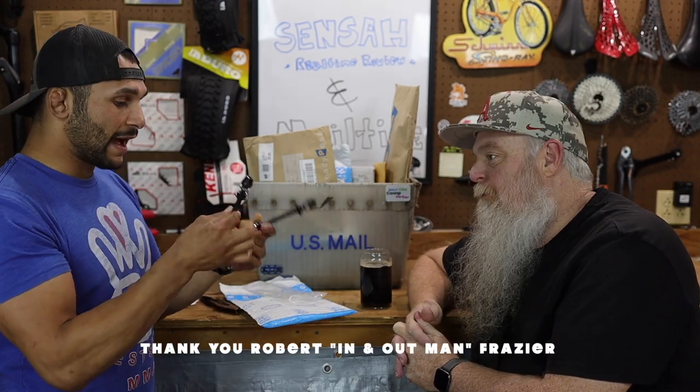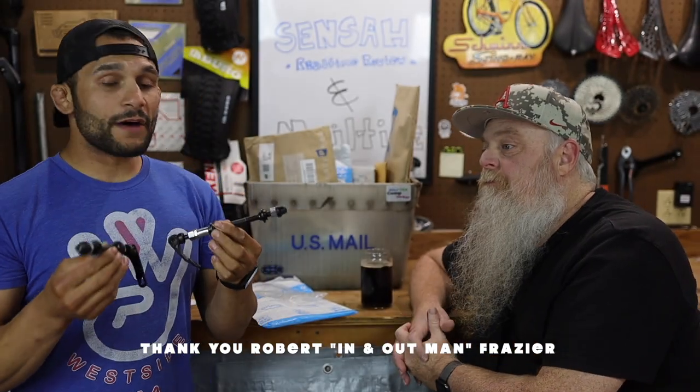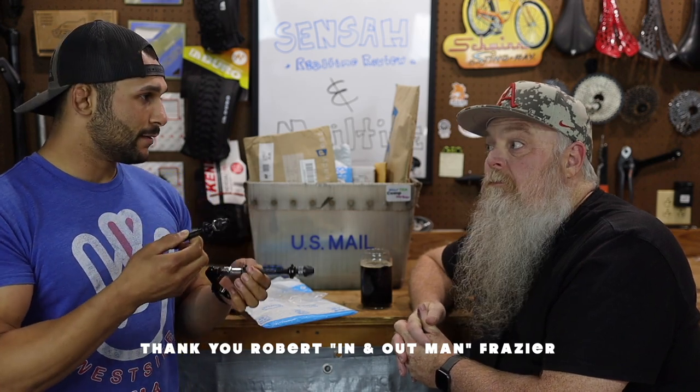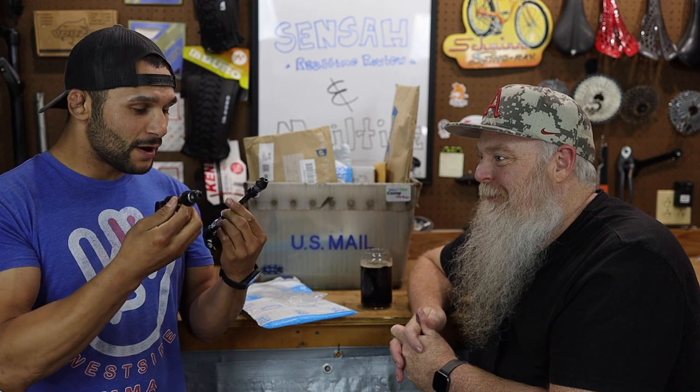There's something in there from Robert Frazier — whoop whoop! He's an in-and-out man, he's got our backs on all this little stuff. Oh, it's a gift! 'I will use this on my comp zerker to make the rear wheel a quick release. I did use the front on an old 29er wheel and it works great. I hope you can use these instead of buying a wheel on a project. From Roger.' Robert, these quick release axles for front and rear — who the hell wants to buy an $80 rear wheel just to have a quick release? Robert Frazier, thank you so much man!